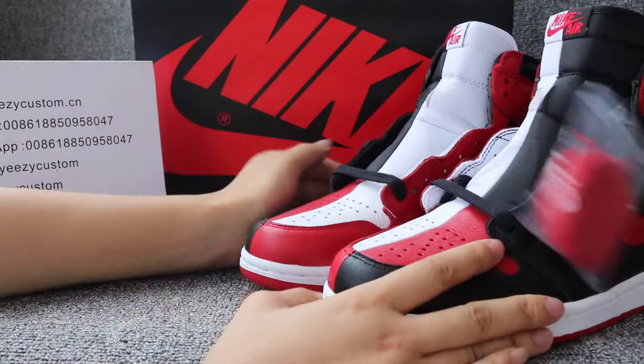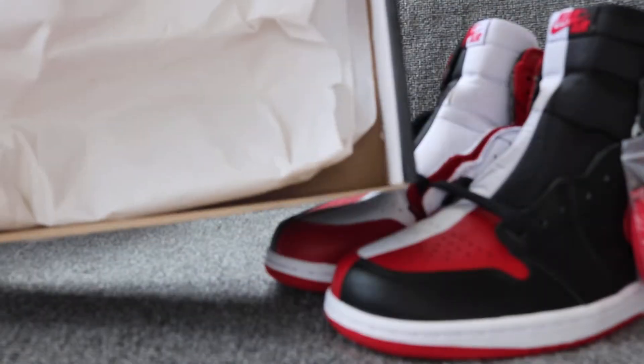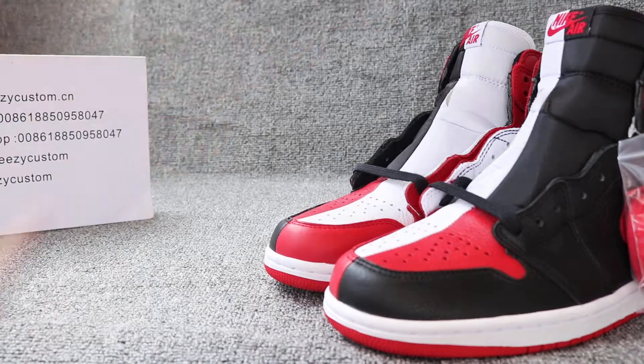And it comes with the original box. The opening box has the right code, and it comes with the paper. The box is ready to go.